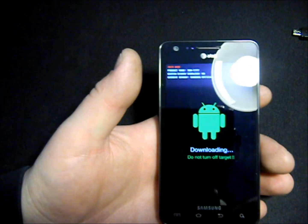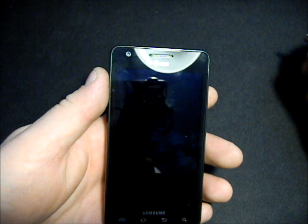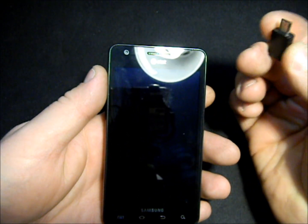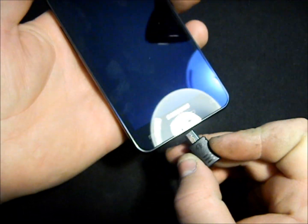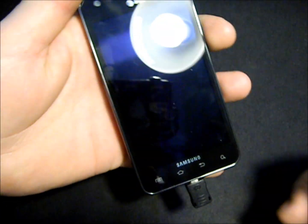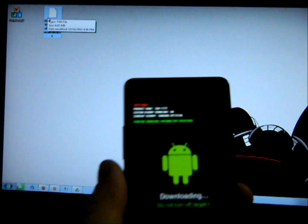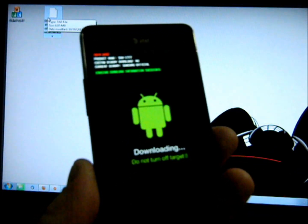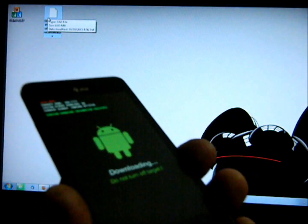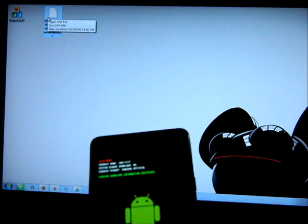Now let's look at how to use the jig. This method to get into download mode is very, very simple — so easy a baby can do it. All you do is plug the jig right in and it automatically puts the phone into download mode for you. Once your phone is in download mode, depending on which method you chose — ABC or the jig — you can then go ahead and unplug the USB or the jig.